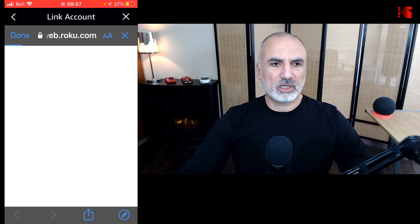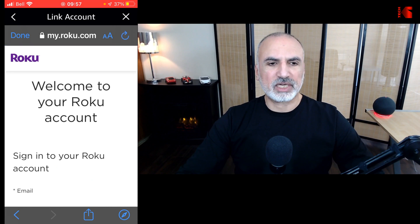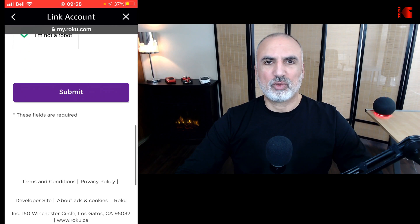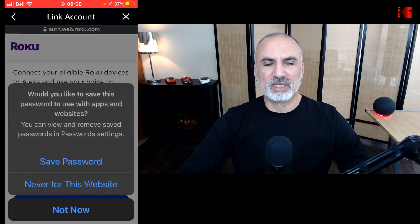Tap on Enable to Use. Here it will ask you to link your Roku account, so it will redirect you to the Roku website. You need to sign in with your Roku account — put in your email and password. When you fill in everything, scroll and then tap on Submit. Here if you want to save your password, feel free to do so.